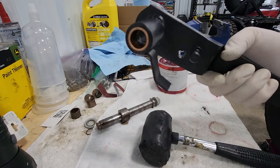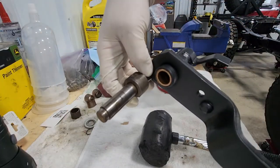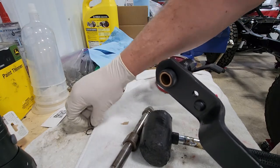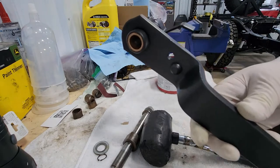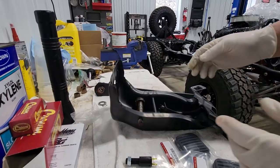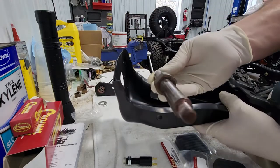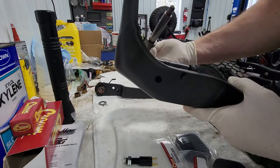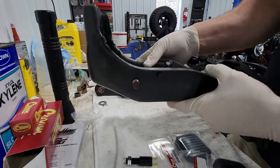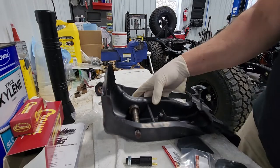The brake pedal goes on first because the bolt actually slides through the housing, through the brake pedal, and bolts into place. The clutch pedal is on the outside of the housing and is held in place with a washer and a snap ring. The shaft that holds the pedals is keyed — it's got this little welded piece on it that is keyed into the housing, which locks it in place when you slide it in.